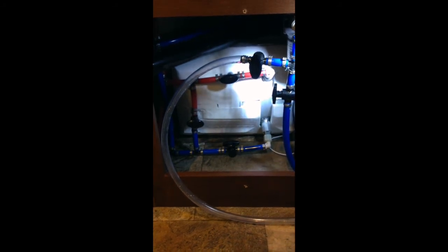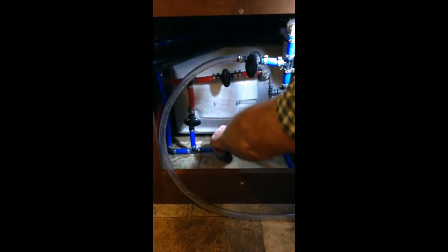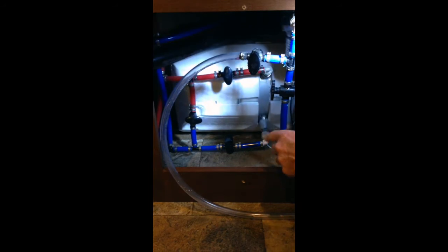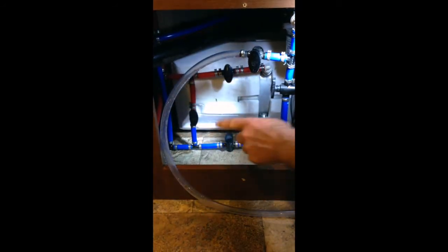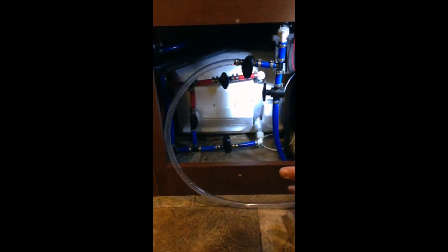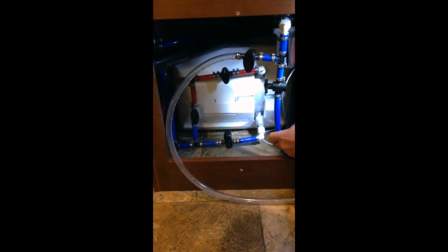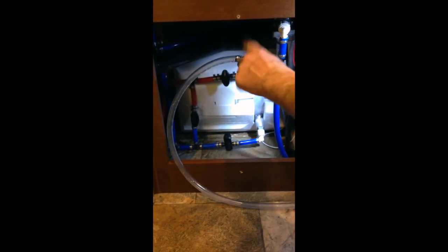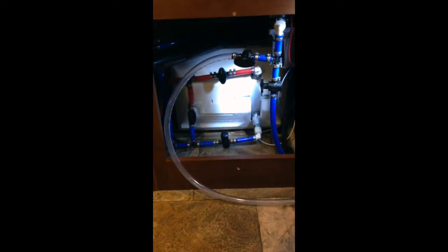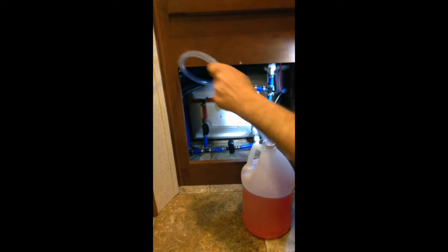All we're going to do to winterize this is just simply reverse all these valves. We'll turn off the valves that go into or out of the water heater, and we'll open up our bypass valve. This is how the trailer only uses a couple gallons of antifreeze instead of filling your water heater with antifreeze. We'll turn off the pickup tube to our fresh water tank, and open up our hose that will go into our jug of antifreeze.